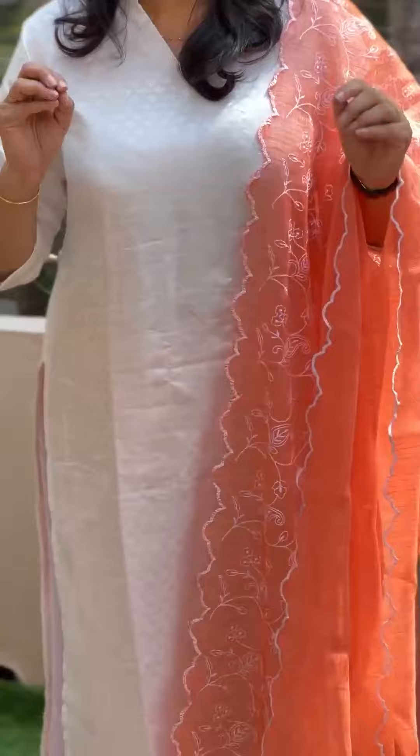For the top fabric, it is a jacquard weaving pattern. Normally, it is a jacquard weaving pattern with golden bootas. This is a silk fabric. It is a self-hide, diamond shape weaving pattern.